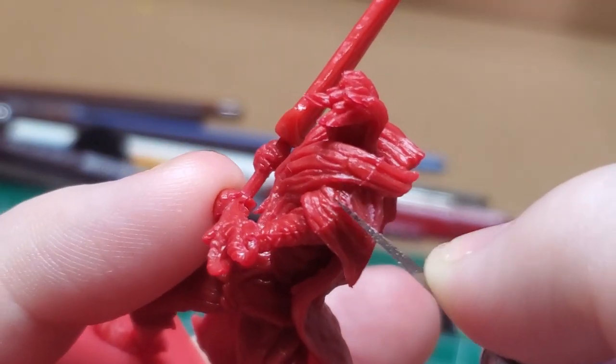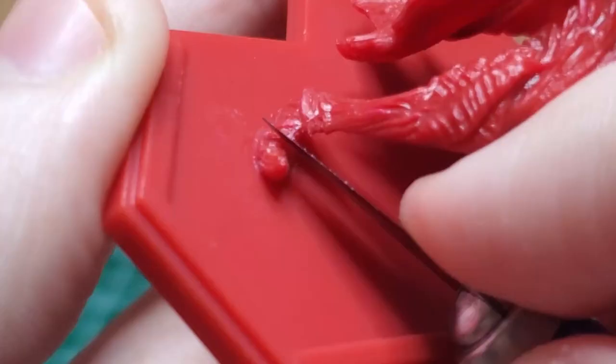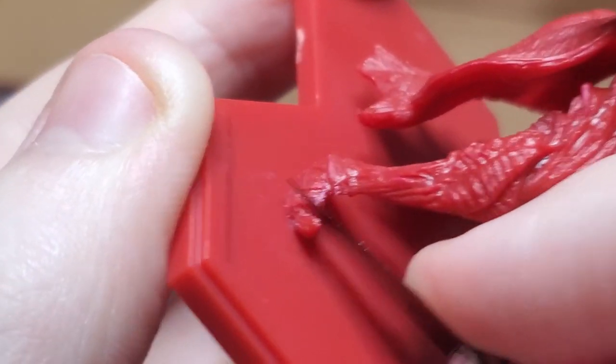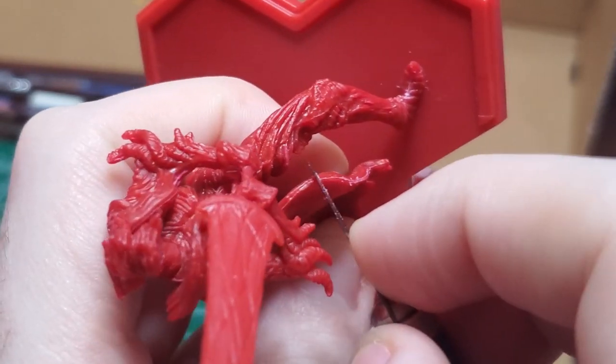I start off like every other model by trimming up the mold lines. You'll primarily find these on the shoulders, shoes, and occasionally up on the legs, the side of the cape, as well as the blade.